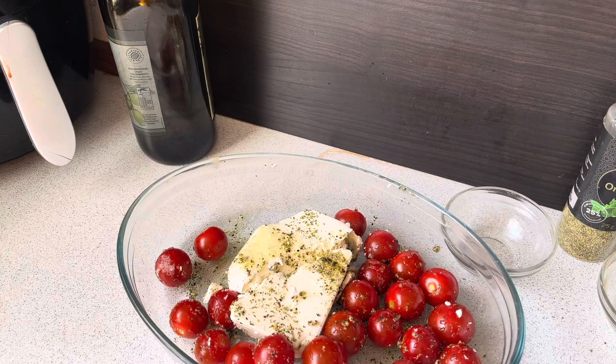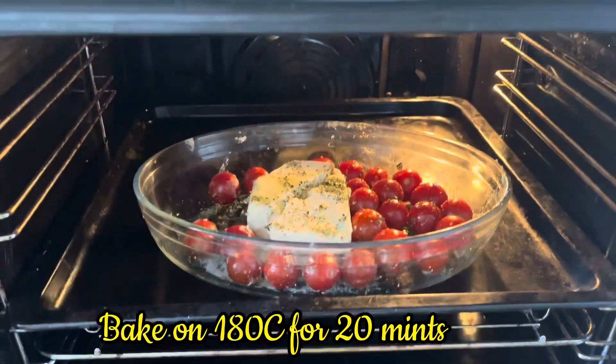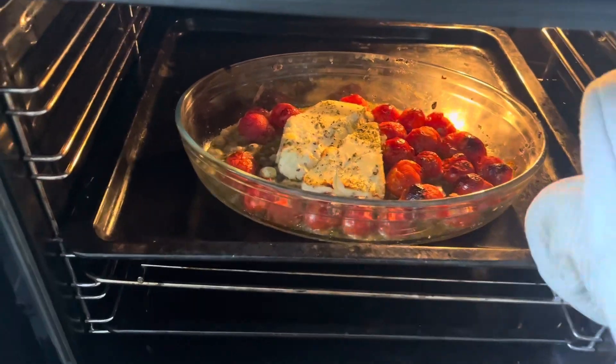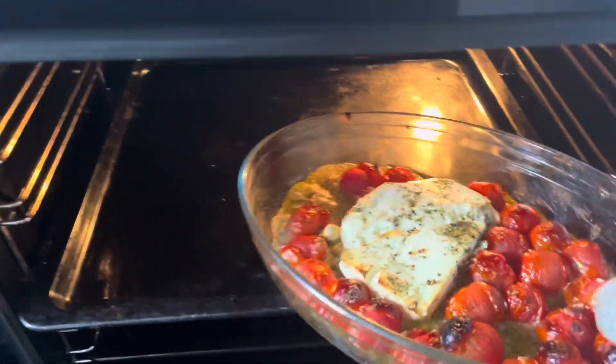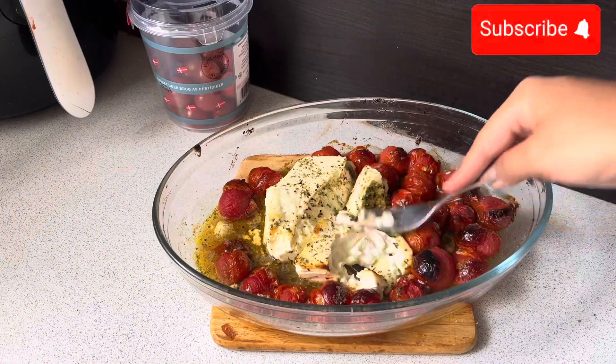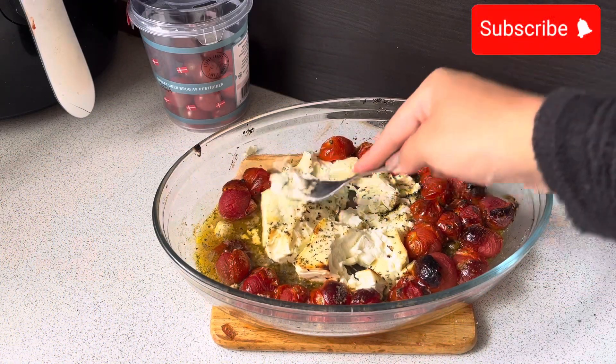I will add olive oil and put it in the oven at 180 degrees for 20 minutes, so that my tomatoes will be soft. I will add cheese after 20 minutes. You can see that my tomatoes and cheese are soft. Now I will mash it with the fork.